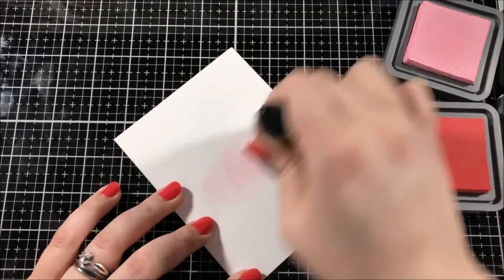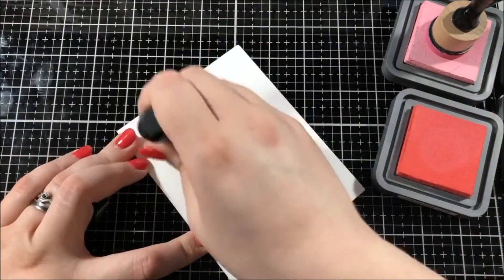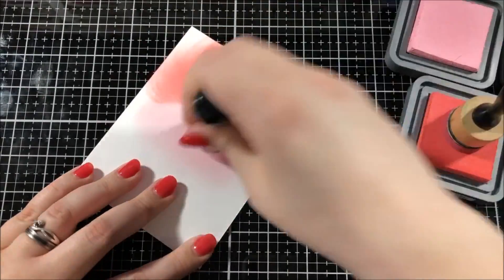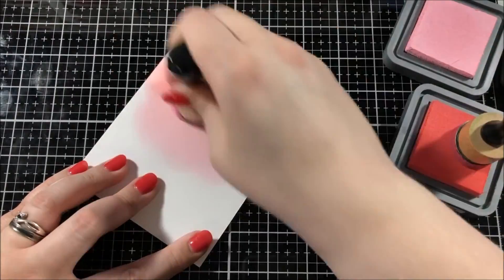For my background, I have a piece of Bristol Smooth paper and I'm blending some Distress Oxide ink together. I used the colors Abandoned Coral and Spun Sugar, and I didn't have to cover the whole page because I knew that I was going to cover up most of it.